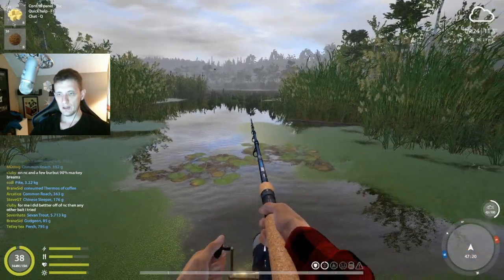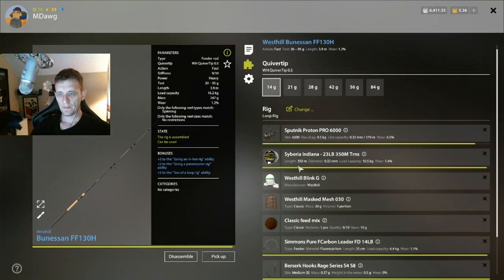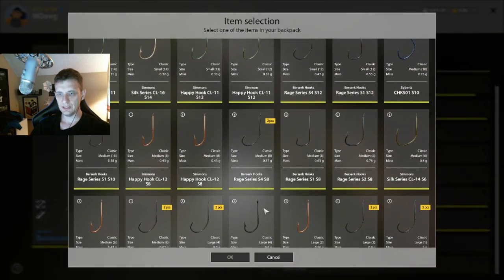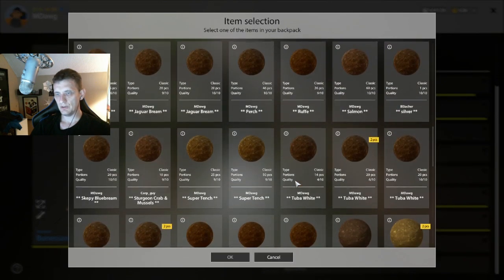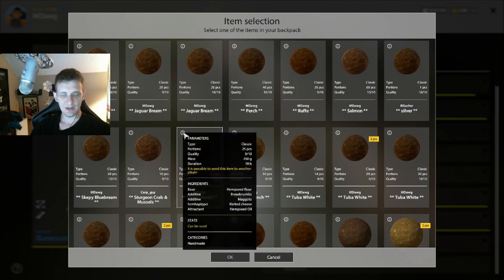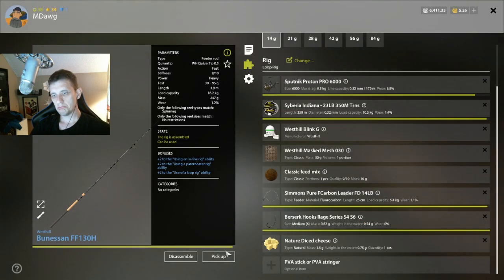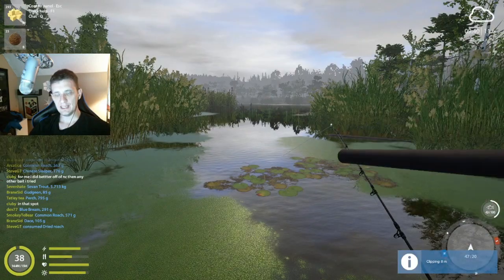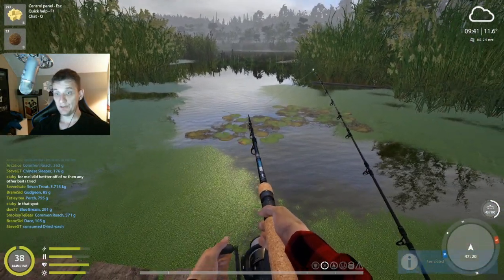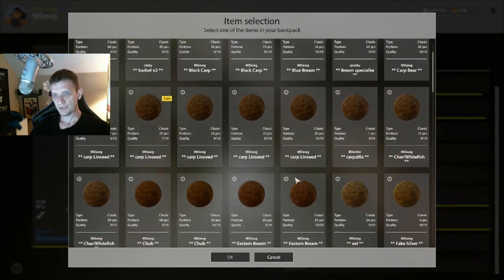Now we're switching all rods to size 6 hooks and putting cheese on. Here's the tench groundbait we're using: hemp seed flour, bread crumbs, maggots, melted cheese, and hemp seed oil. Tench are very streaky and finicky fish — this spot has been working and trophies have been called in here, but it's not as dependable as the bream, so we'll see how it goes.